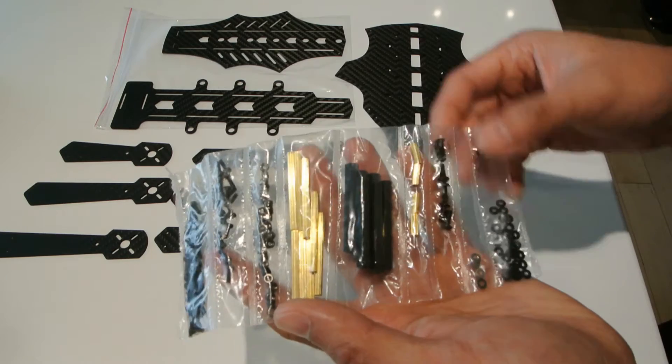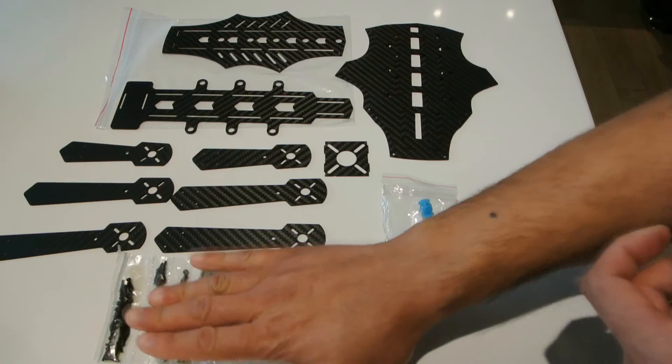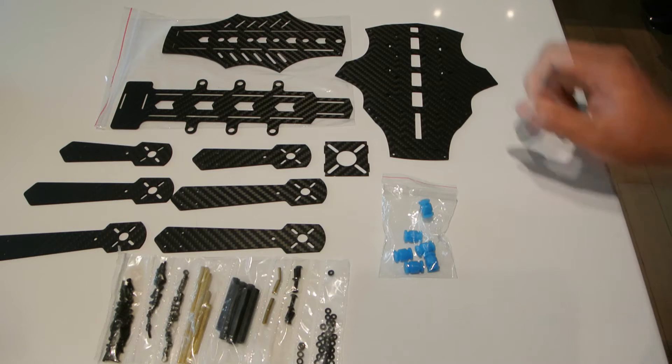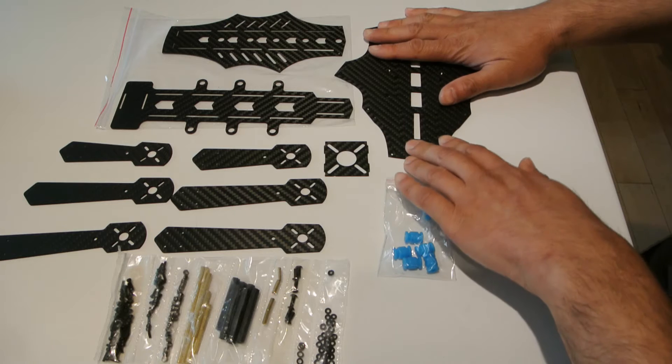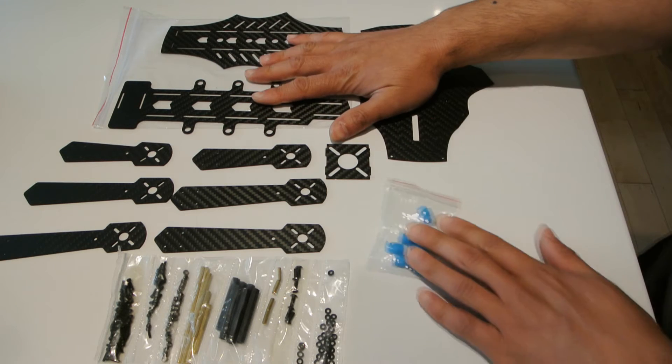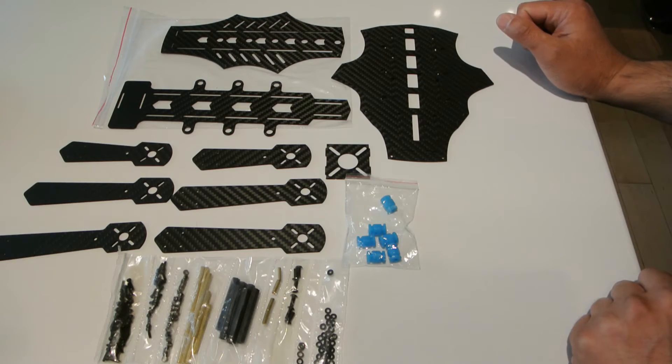I think these standoffs are supposed to be landing gear — I don't think I'll use those, but we'll see. What I'm going to do next is put it together and come back to show you what the assembled hex looks like. So far my impressions are it seems to be of okay quality, but we'll see how it goes together and how it fits.